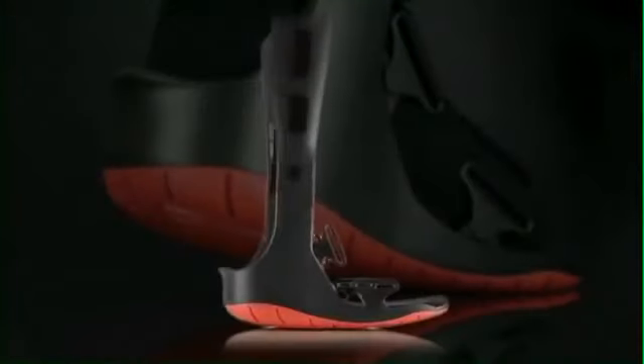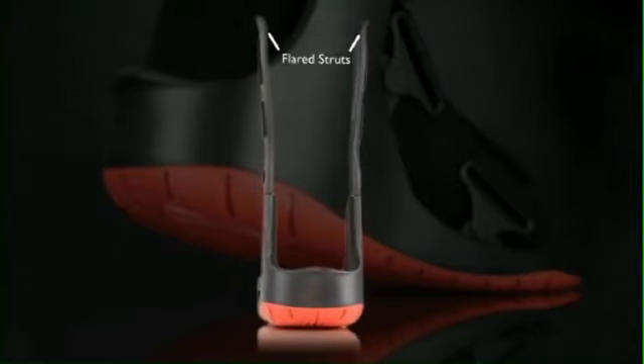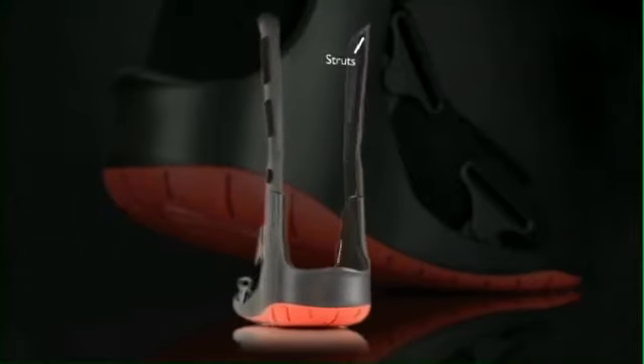To assure patient compliance, the Ovation Walker with its flared struts accommodates the calves of today's larger patients and athletes.